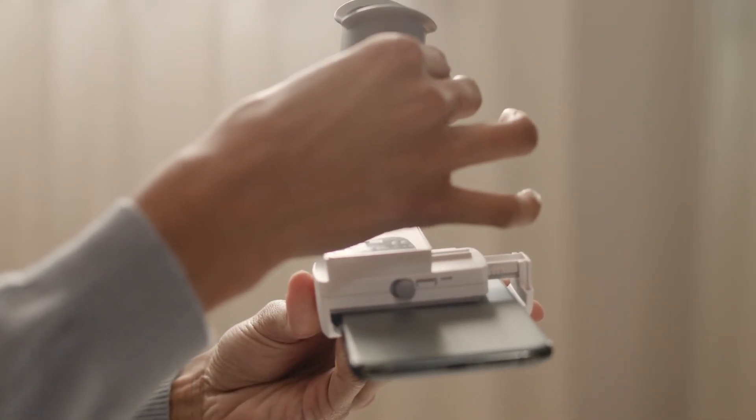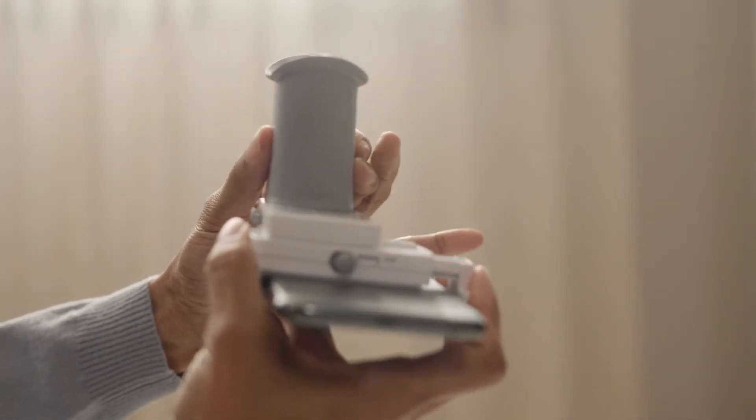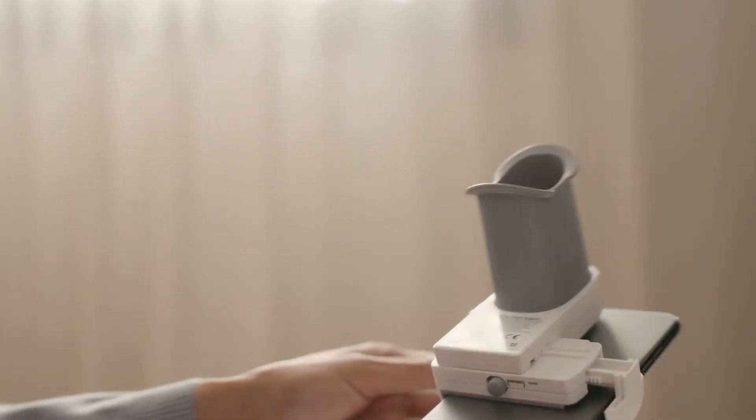Take the cheek retractor tube and insert it firmly into the scan box. You'll hear a click when the tube is properly attached. The app will help you adjust the scan box so the tube is centered on the screen.